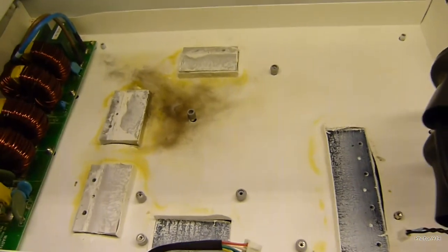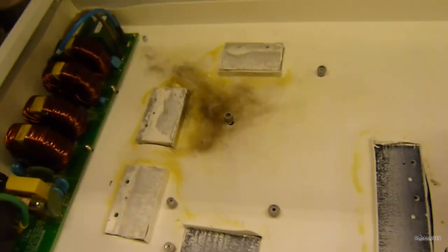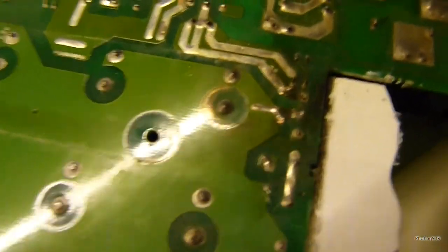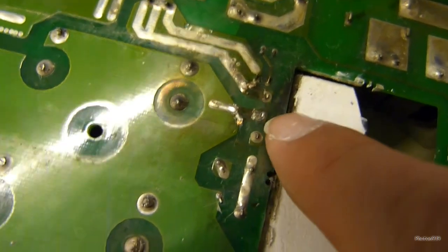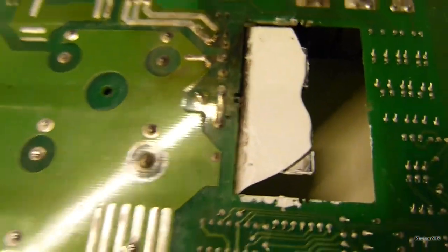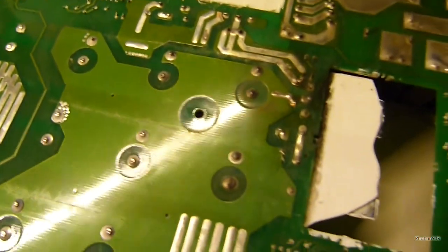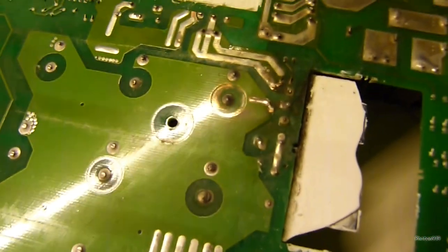Now that I've removed the board you can see the skid mark it left when that transistor blew. The yellow gunk is just oils from the silicone grease, but all the brown and black is the exploded traces. I've already cleaned up the board a little bit, but you can see the traces are completely gone between what would be the collector and emitter on the IGBT. My main concern now is when that exploded, did it also take out the MOSFET driver?